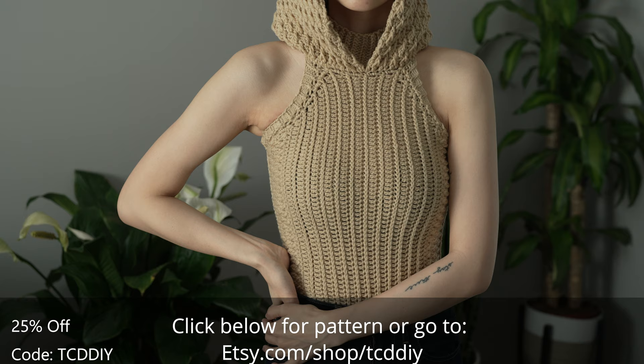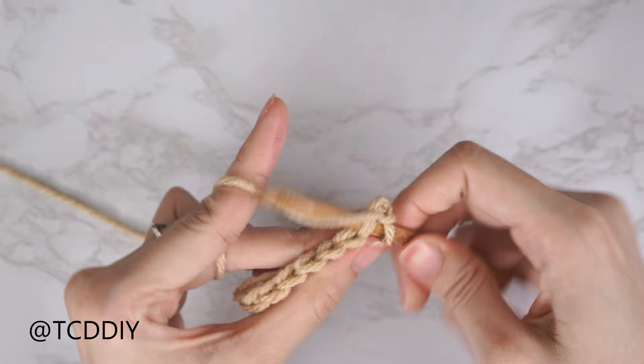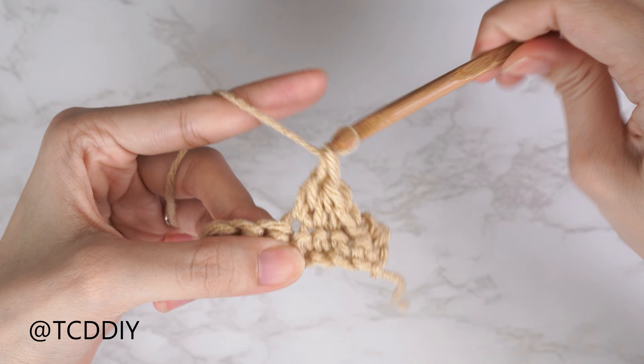We're using four stitches for this project: chain, slip stitch, single crochet, half double crochet, and double crochet. This tutorial is for a size small but you can adjust it for your size, and I explain how to in the video. So let's get started.